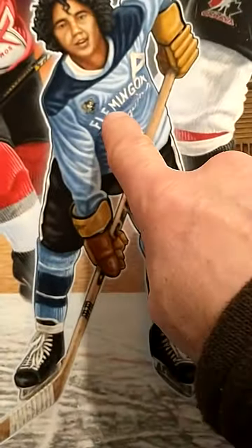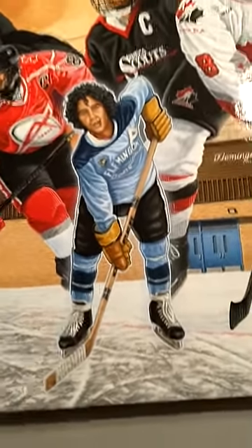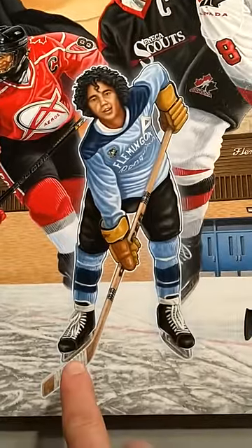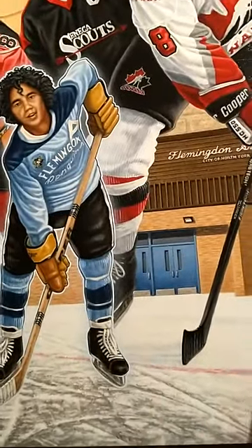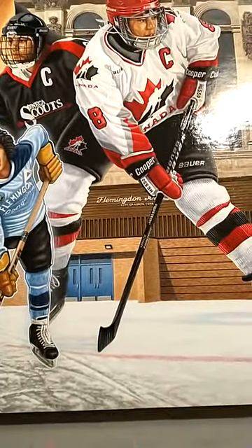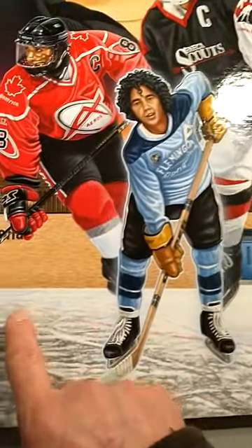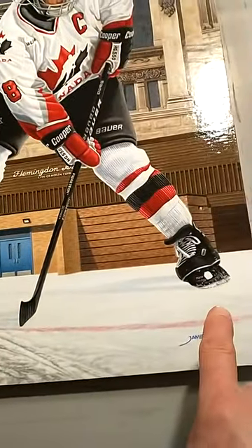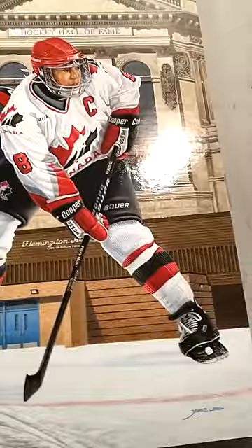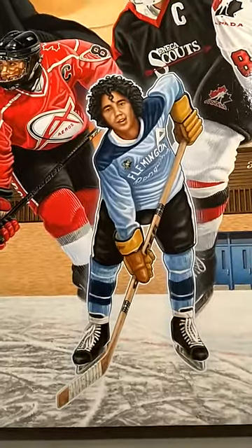I thought it was really neat that I was able to bring that back to life. The nice symbolic thing about this pose is that one of Angela's skates is in her past — the old outdoor rinks — while the other skate is in her future of international hockey, bright lights, and the ice of stadiums. She's straddling both. There's a line leading from the past into everything she's going to accomplish, and by the time you reach the end of the painting, she's accomplished it. That was the symbolism I did there.